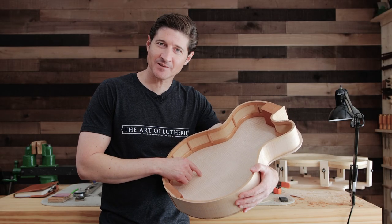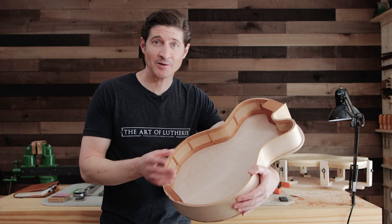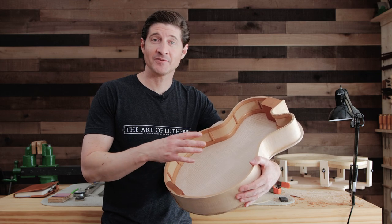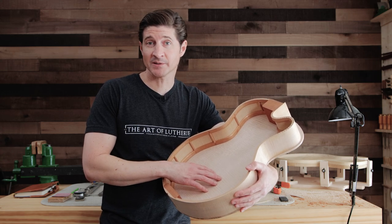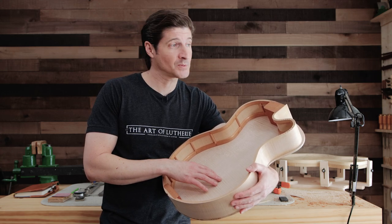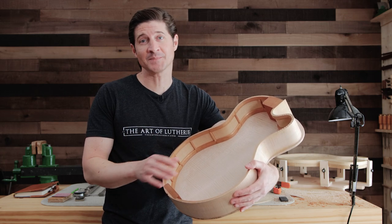Should you seal the inside of your guitar? And if you do seal it, what kind of sealer should you use? How should you apply it? How does that affect the sound of the guitar? And how does it affect the long-term stability of the instrument and why? If you've been wondering about any of these questions, keep watching. We're going to talk about all of them in this video.